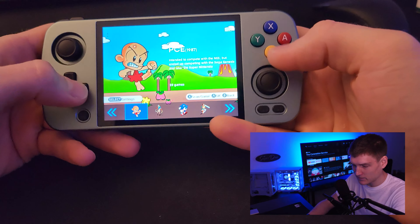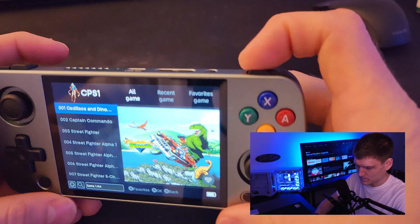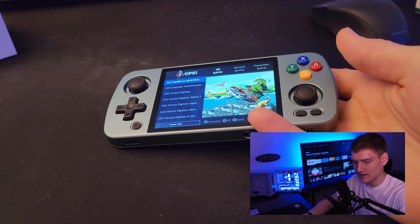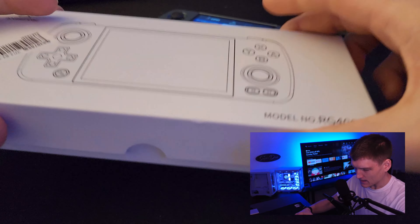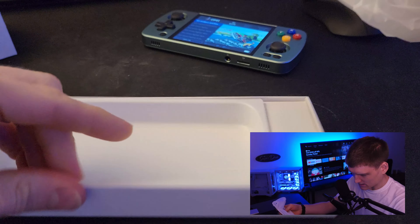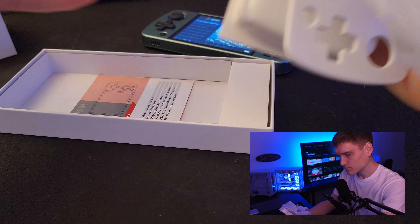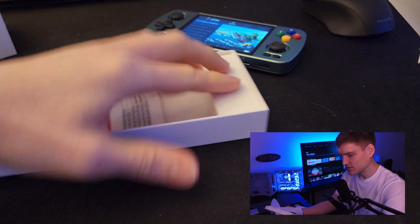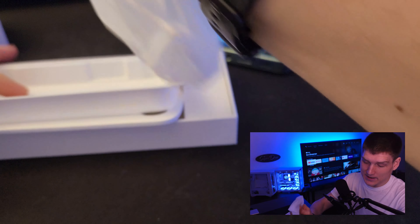The buttons feel really really good. This is hands down the best handheld I've ever gotten. This is the box it comes in — pretty basic — but it does come with chargers, wipes to clean it, and a screen protector. I personally don't use screen protectors, but it's included.